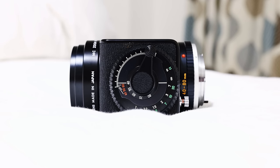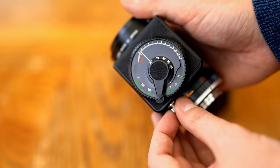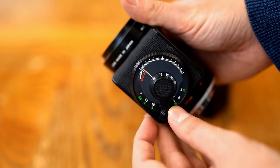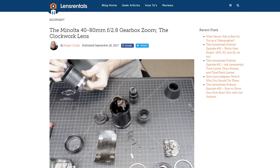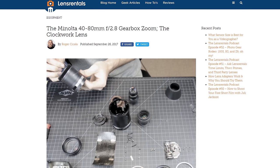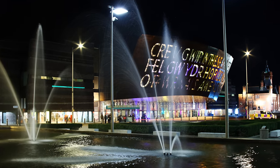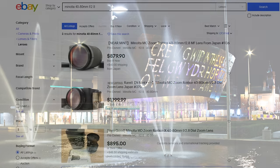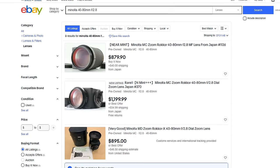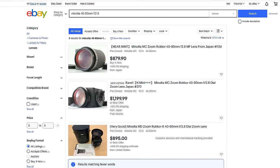This lens's design allowed for its glass elements to be adjusted with more precision than previous designs, and at the same time it was hailed for its impressive resulting image quality. If you want to find out a bit more, Roger from Lens Rentals did an amazing teardown of this thing, and I'll put a link to his article in the description below. Even today, this lens's good reputation carries on and it has become a true collector's item. For those who have actually heard about it, it can be found for about $700–$800 on eBay for a decent copy, and you'll need an appropriate adapter to get it onto whatever camera you're using.